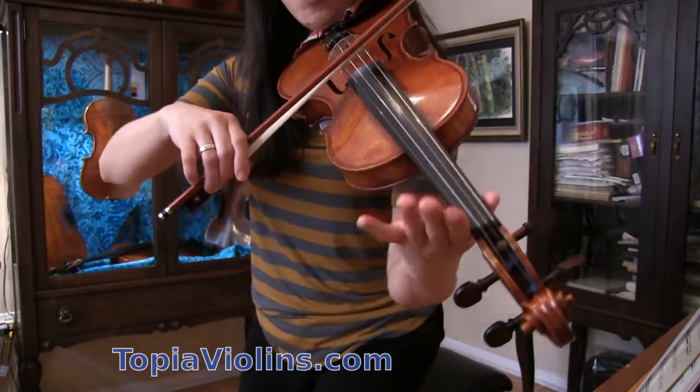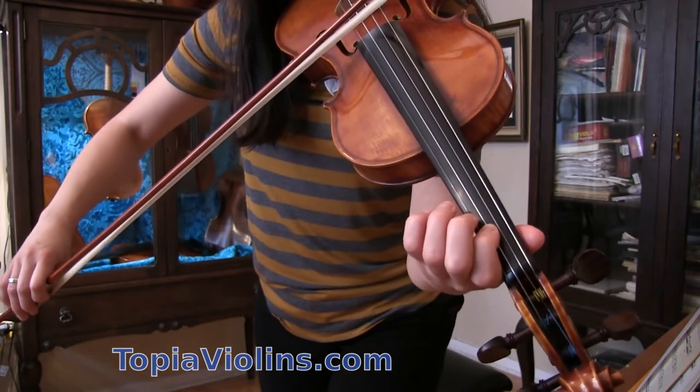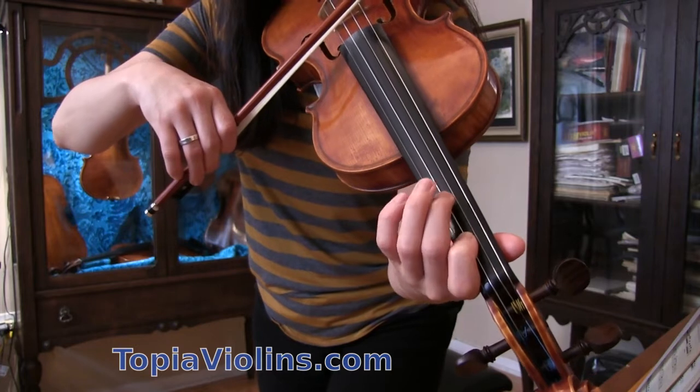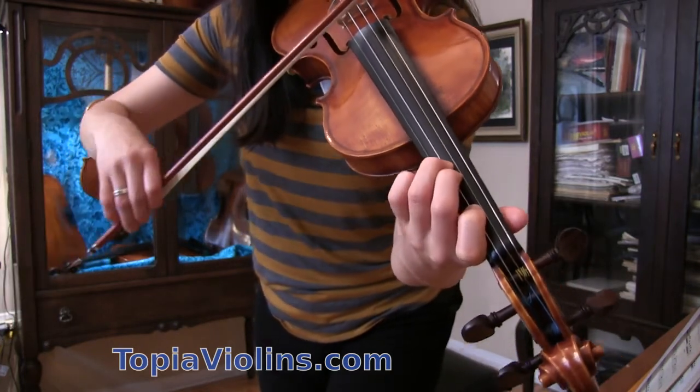Then lower your bow arm, let it all go — A. First finger on A, which is B. C sharp, a little further. Then D.